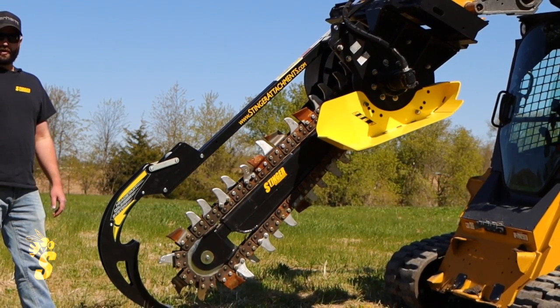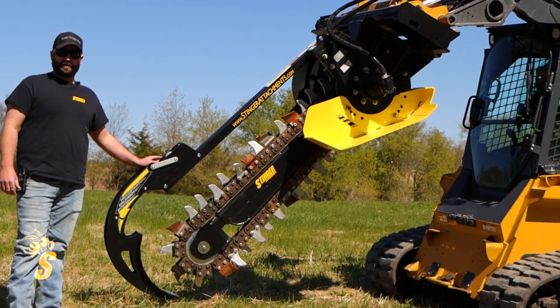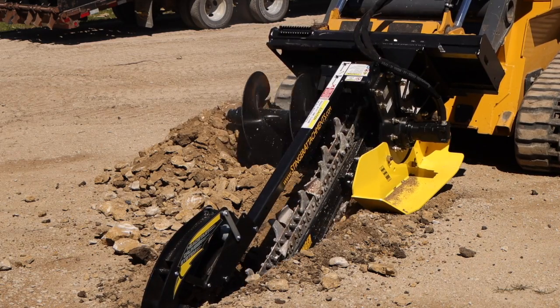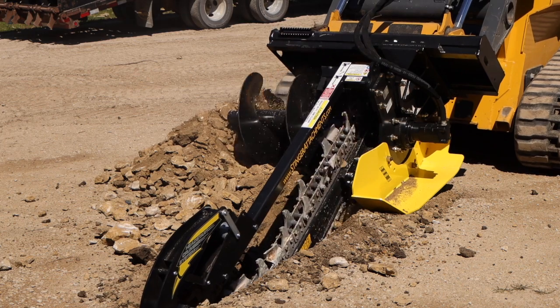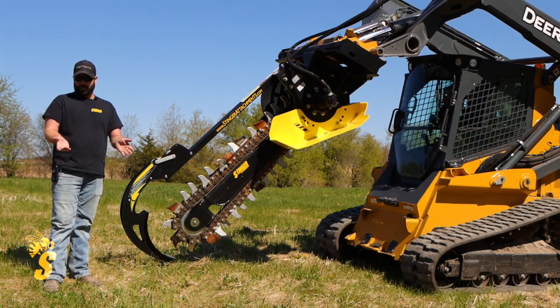One thing I want to point out on our Bigfoot trenchers is the crummer. This is actually going to help get you a nice clean start to the trench. It folds back as you drive the machine into the soil, allowing you to get a good start to your trench, and it's very important in keeping the trench clean.